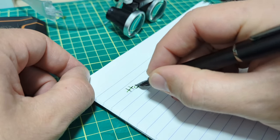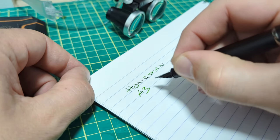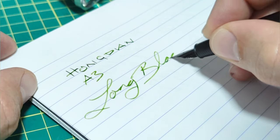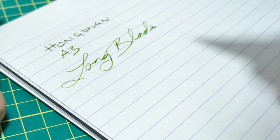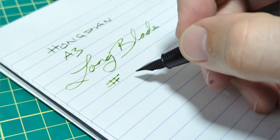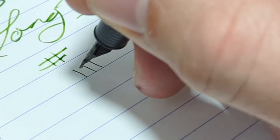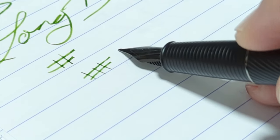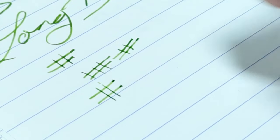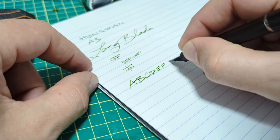I'm going to talk and write at the same time, so my writing won't be the greatest. So this is the Hongdian A3. This nib they call the long blade. Architect nibs are pretty fun and the long blade is essentially their version of an architect nib. You can see the line variation — thin down strokes and thicker cross strokes. It is a little more sensitive to your writing angle. If you're a low-angle or high-angle person you don't get as much line variation. Around 45 degrees is where that nib angle is optimized.